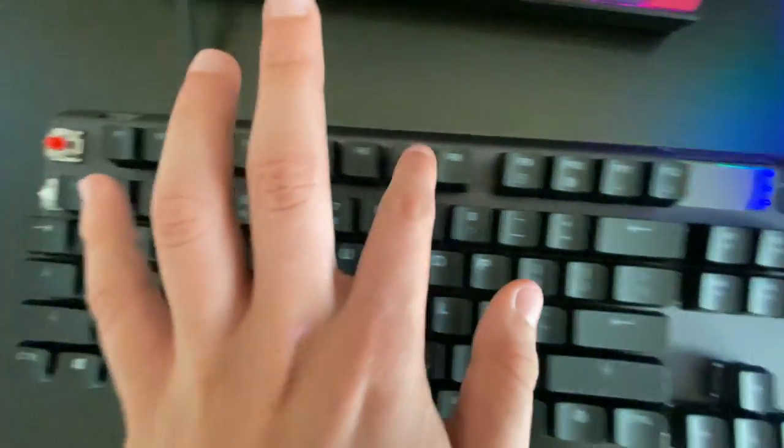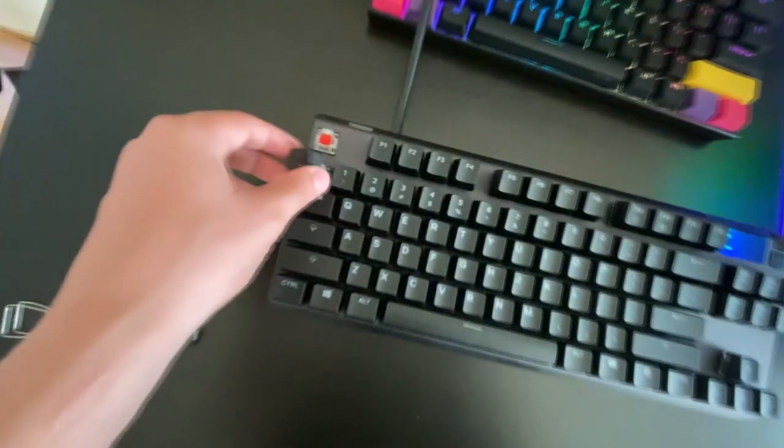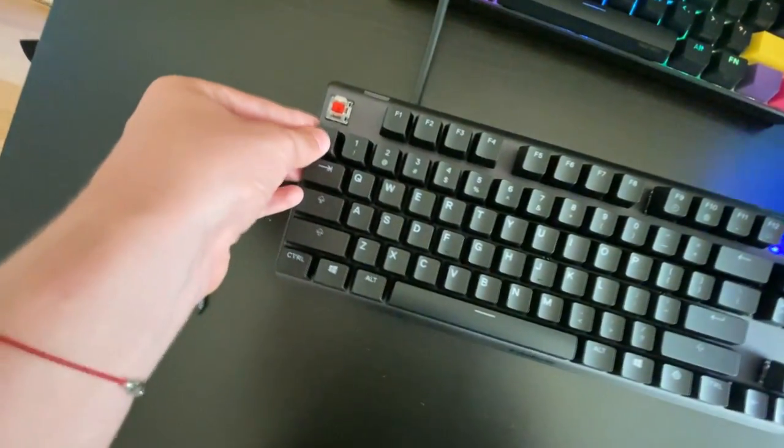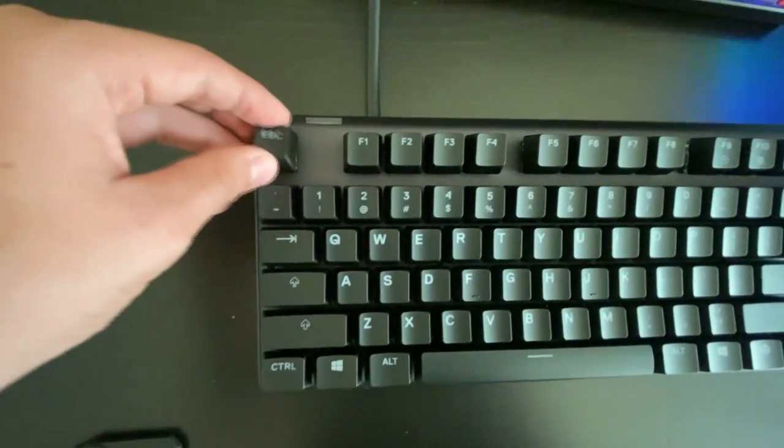Unlike a blue switch where you hear that click that stops the key, these just go straight down — linear, not tactile. Basically, the F keys and the right side use red switches, and the central 60% of the keyboard uses omnipoint switches. That's how it works.